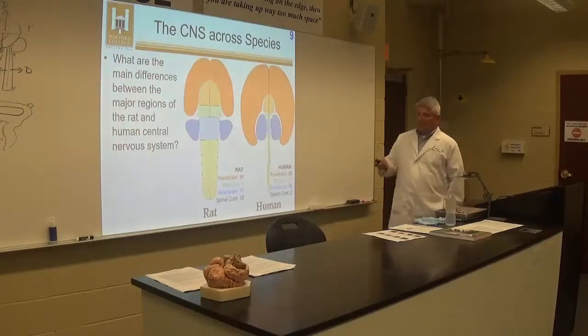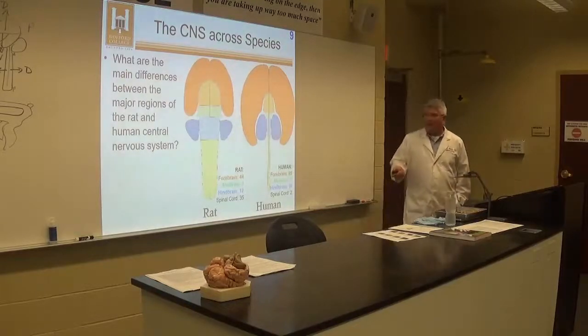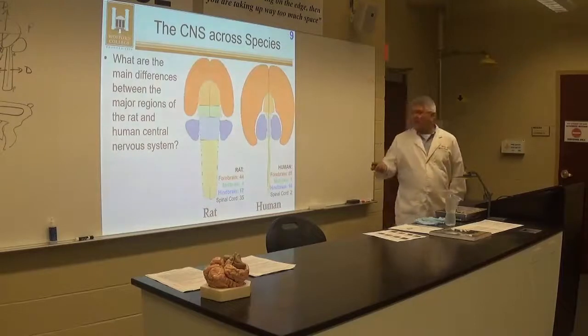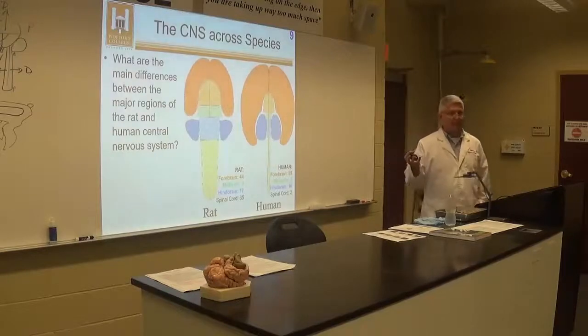As we talked about in class, the main difference between the rat and the human brain is that the rat's forebrain is only 44% of its brain weight, while the human forebrain is 85% of its brain weight — a much, much bigger proportion.